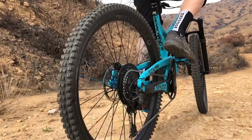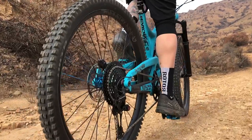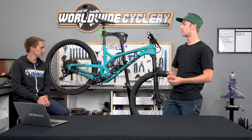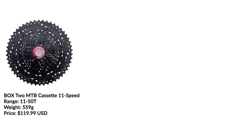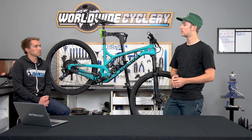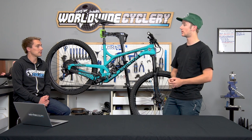It has an 11-50 range, same as NX Eagle, and it's 11-speed — I don't miss that 12th gear. Price-point wise it sits right below GX. One cool thing about Box that other drivetrain companies don't offer is a lifetime warranty on everything — so if you have an issue with the rear derailleur, they will warranty it and get you a new one. That's a big advantage compared to other companies.